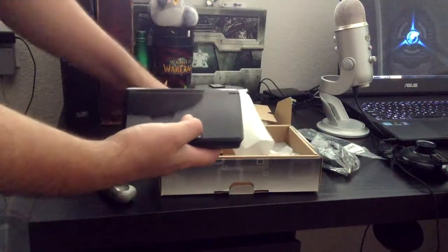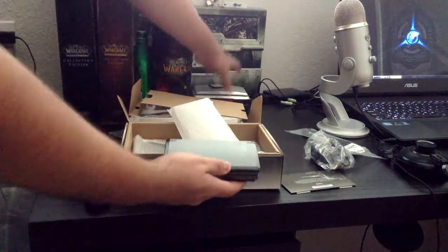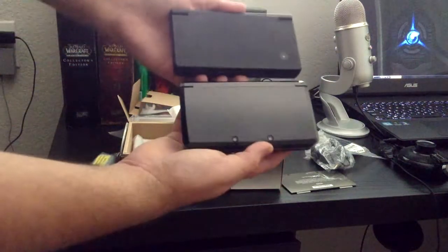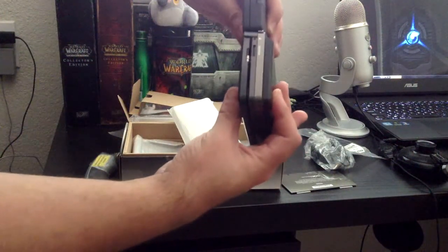What else is in the box? So we got the backplate. We got the DS. How big is it compared to the DS that I normally had? Let's see here. It's about the same size. A little fatter. Like even by itself — even if it didn't have the capture card on it, it would be a little fatter.